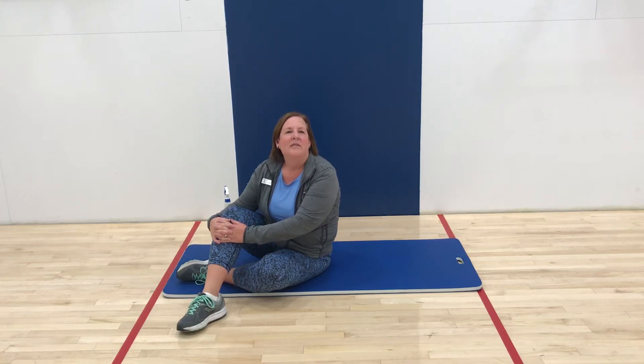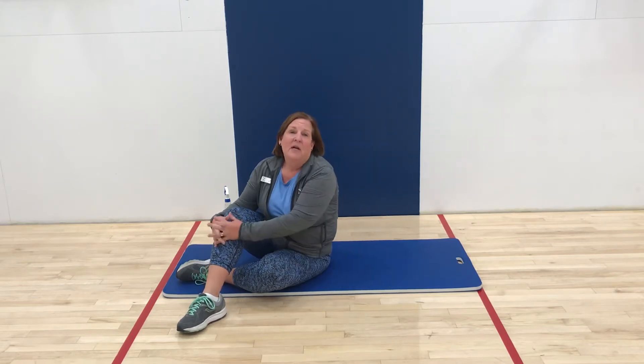Welcome to the Nampa Recreation Center's Exercise Spotlight. My name is Joy and I'm a trainer here at the facility. Today I'm going to highlight one of our body weight exercises. This is an exercise that all you'll need is a mat, and it's for comfort.